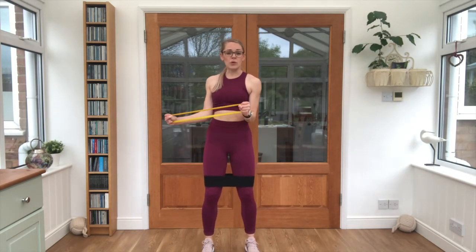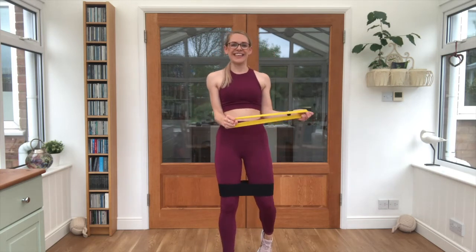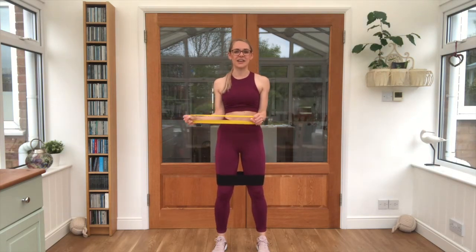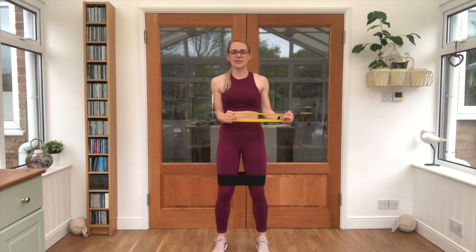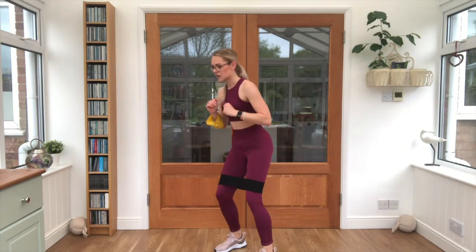Grab that band — rotator cuff, squeeze those elbows in, 25 seconds work. Keep it moving. Watch that the rest of the body isn't twisting — it's purely just that arm rotating out to the side. Lovely work, relax.